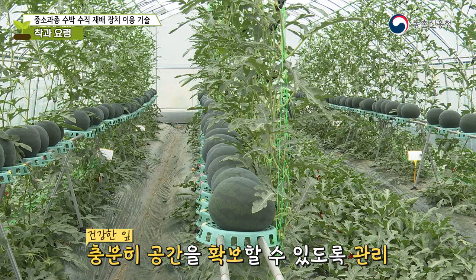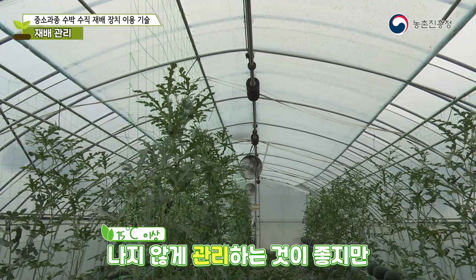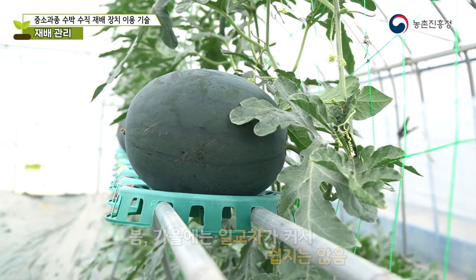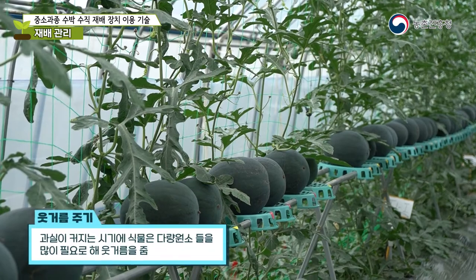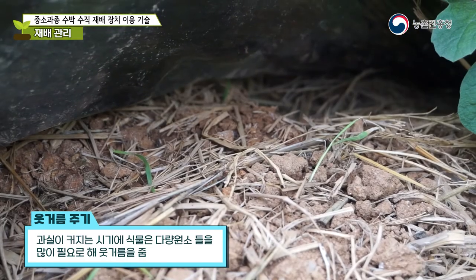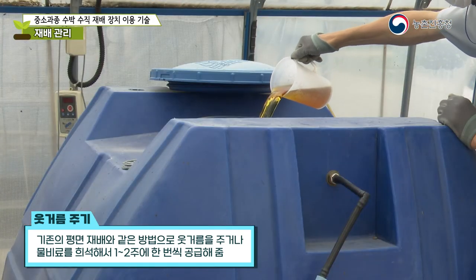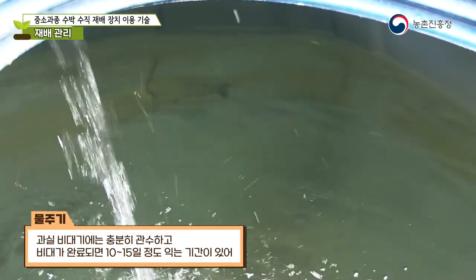After fruiting, manage the temperature difference between day and night to be within 15 degrees Celsius. The optimal photosynthesis temperature is 25 to 30 degrees Celsius; nighttime temperatures should be managed at around 16 to 20 degrees Celsius. Plants in their fruit growing phase require a lot of macronutrients, so top dressing is applied once every one or two weeks during the fruit enlargement period, using top dressing or diluted water fertilizer, with sufficient irrigation.